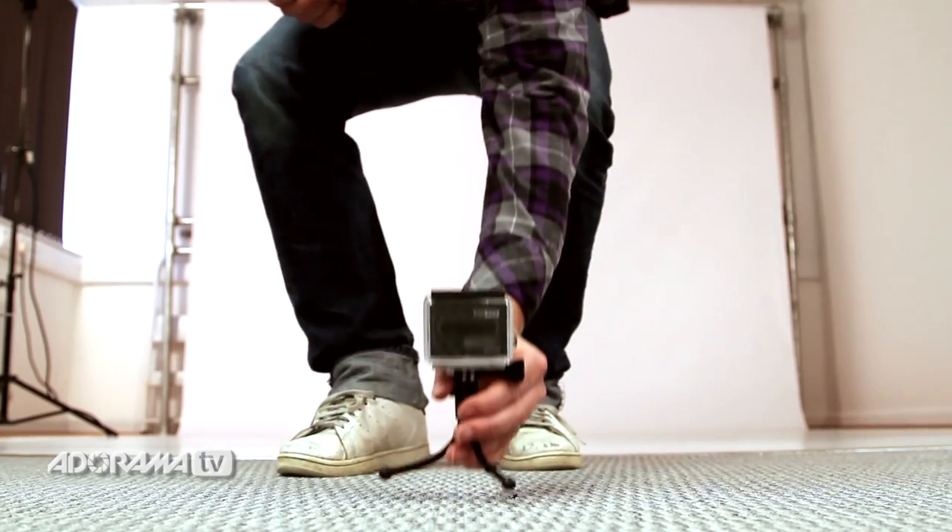Now, I'm using a little GorillaPod to set the camera up, and don't forget I'm controlling all of this from the Wi-Fi remote. Here goes.